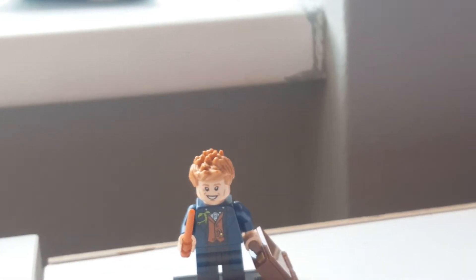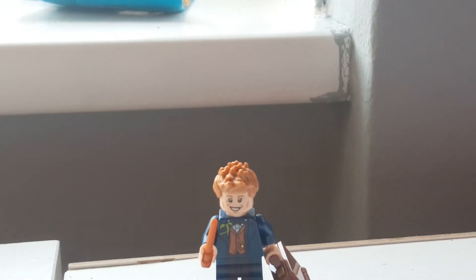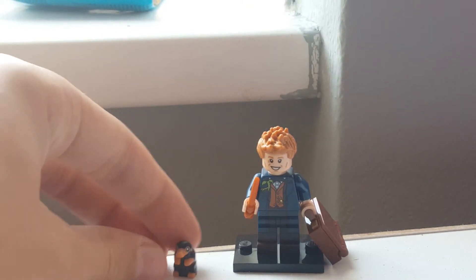Just zoom in here. Please don't fall — oh my god, the leg just gave way. Right, there we go. There is Newt Scamander, and there is Niffler.